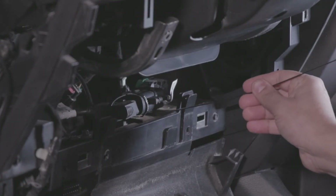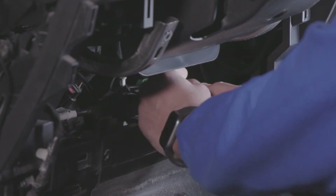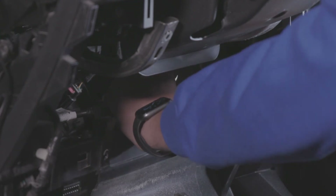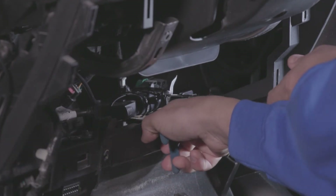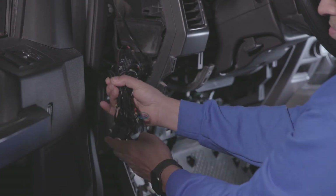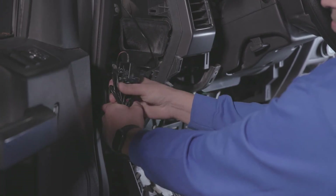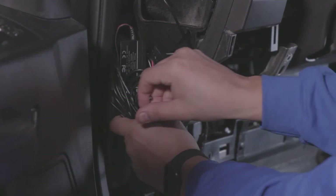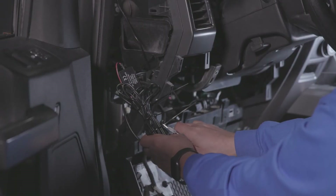Use a cable tie to secure the connection. Trim any excess tie. Bundle up all of the excess cabling using cable ties and secure them in a suitable location under the dashboard. Trim any excess tie.